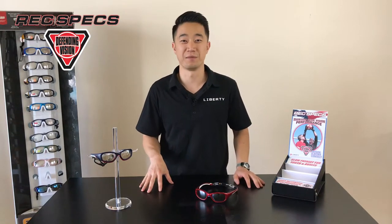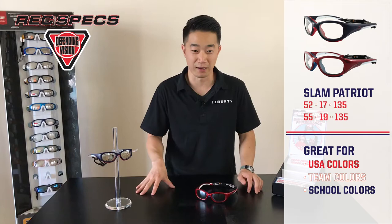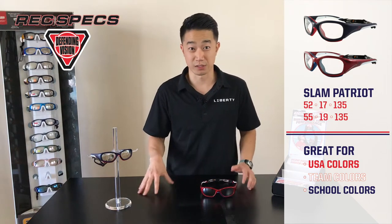Hey guys, Dan here with a hands-on demonstration of the Slam Patriot, the most patriotic frame in the Rexpex collection. The Slam Patriot comes in two sizes, the 52 and the 55 eye, meaning it's either a 52mm lens width or a 55mm lens width — great fitting for both youth and adult patients or athletes.